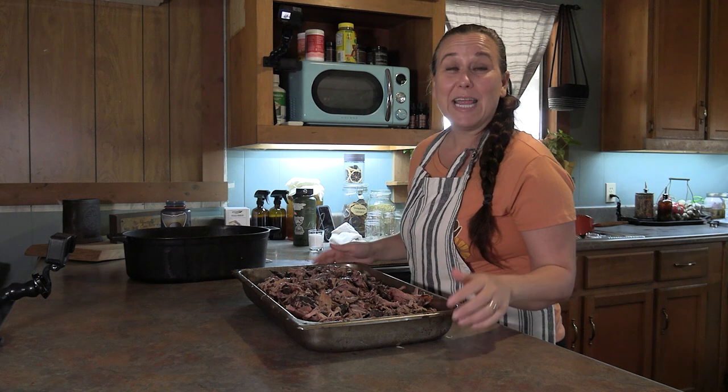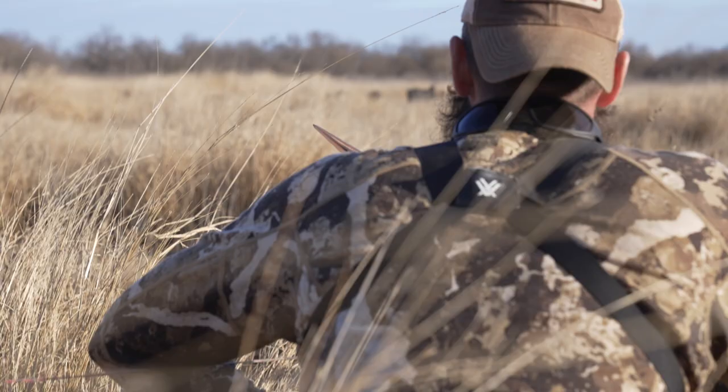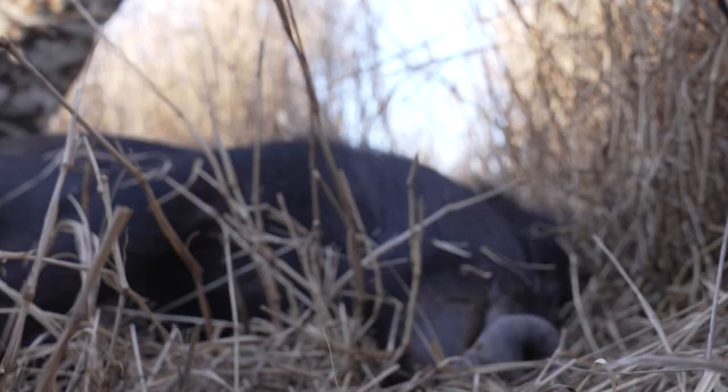Alright, so today I'm back with another canning video. Clay just got back from a hunting trip in Texas and he brought back a wild pig, so today I'm going to show you my favorite way to can pork.